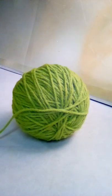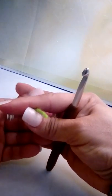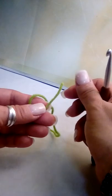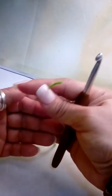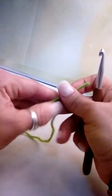Hi everyone, welcome back to my channel where I will be crocheting it forward. In this video I'm showing you how to make the traditional C2C, or corner-to-corner stitch. Let's get started — I'm using worsted weight yarn, a 6.0 crochet hook, and some scissors on standby. You'll need to know how to double crochet, chain, and slip stitch for this pattern, as it just repeats those stitches.